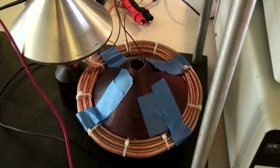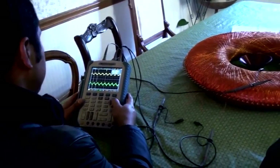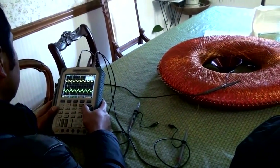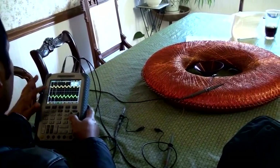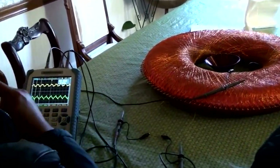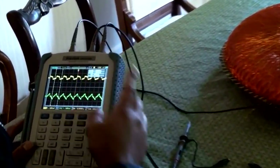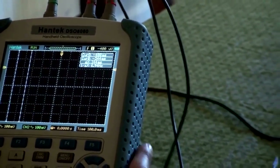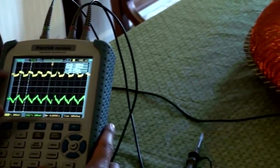One megahertz drive in it? Yeah, and I'm getting close to the Schumann's resonance on both channels because of the periodic waveform. Let me zoom in and I'll show you what I'm actually driving this thing with.